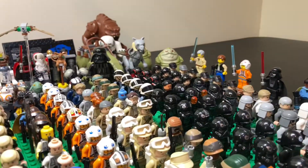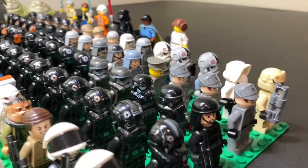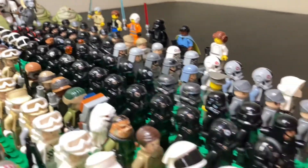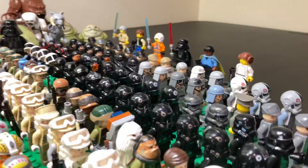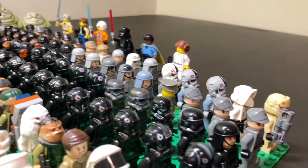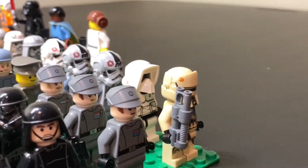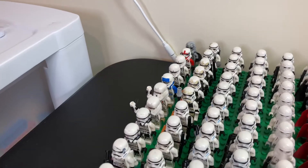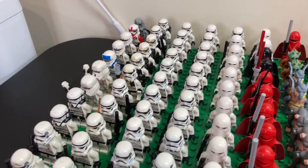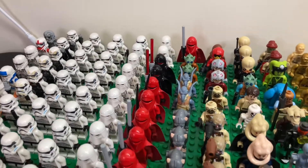We have the Inferno Squad back there as well as some Death Star Gunners, Shadow Troopers, and then all of our higher-ranking Imperial Officers, as well as some Death Troopers. There's Krennic right there — very cool minifigure. Then we have some of the more common Imperial Officer figures, as well as some of the one-off characters right here. Moving back over to this corner, we have some more one-off Troopers like these Hover Tank pilots as well as these Range Troopers. We also have some more Stormtroopers in the front, as well as some Snowtroopers and Sandtroopers flanking them on each side. We also have some nice Imperial Royal Guards.